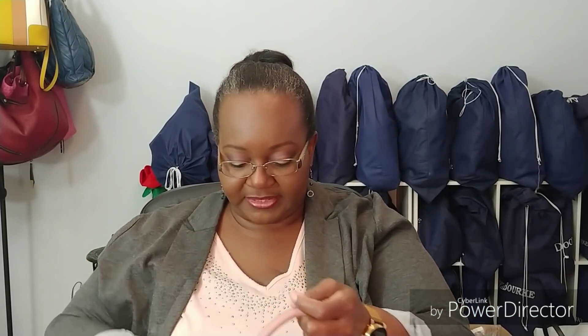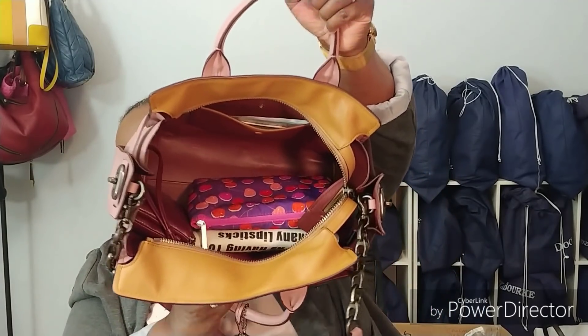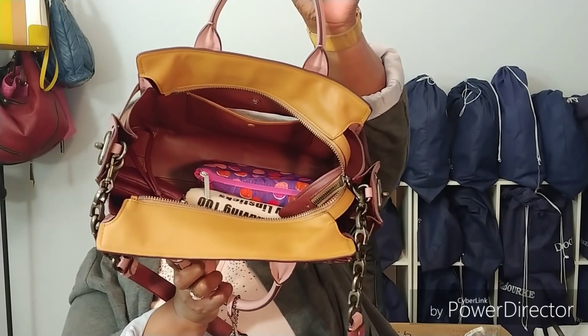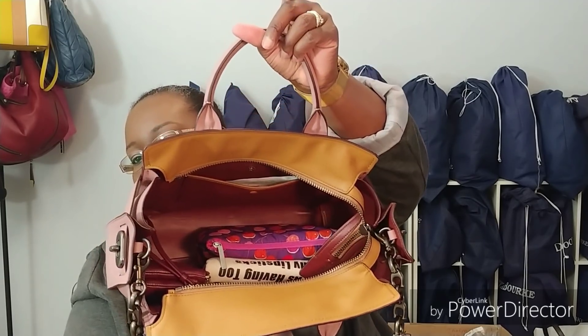I've just got a small wallet in there. Let me show you what it looks like on the inside with my stuff in it. I don't have much in there, and you can see how much room there is. I've got a cosmetics bag.